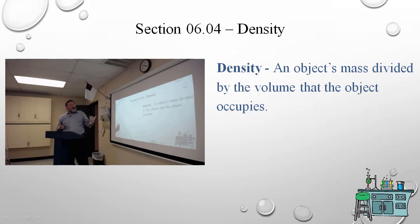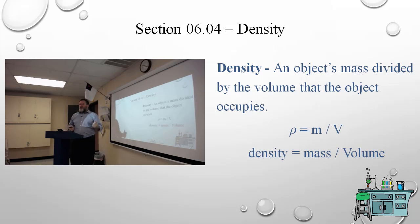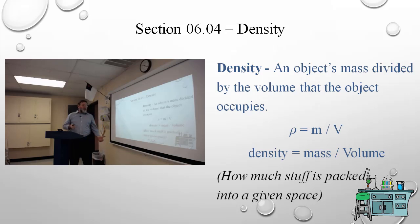Density, by definition, is an object's mass divided by its volume. The symbol for that is the Greek letter rho (ρ) — it looks like a cursive lowercase P. Density equals mass divided by volume: how much stuff does it have in it divided by how much space does it take up? Think of it as: how much stuff is packed into a given space?